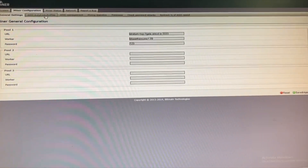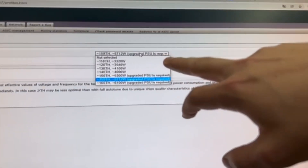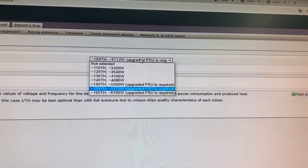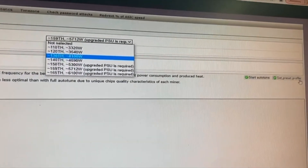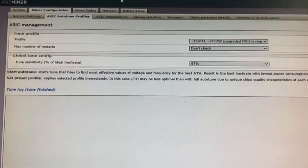Let's go further. Here we have some more information. As soon as you have an upgraded PSU, you can choose the hash rate which you would like to have. You just choose the hash rate and magic happens itself. It's a very, very cool service.